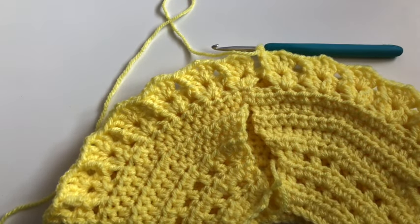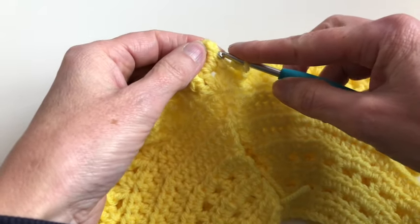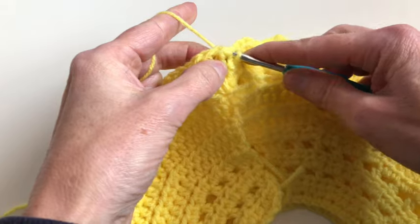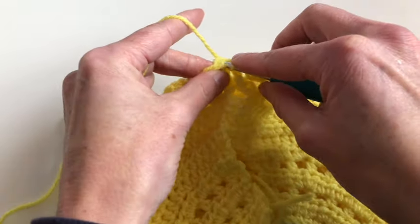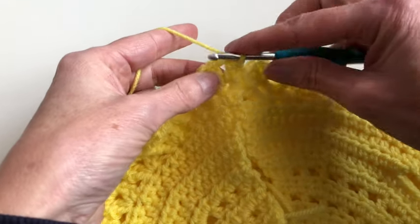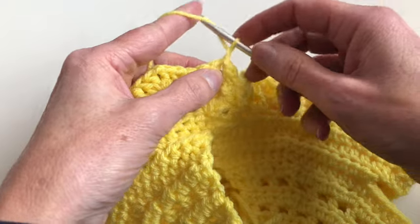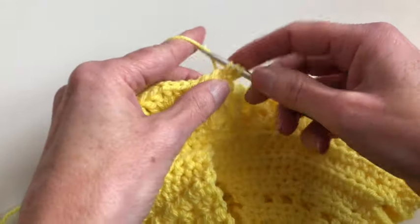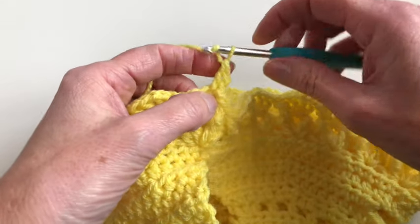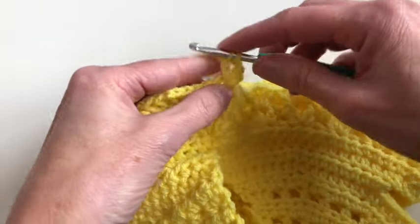I'm at the end of row twelve and now I will close the row with the slip stitch into the second chain of the beginning. I will make two slip stitches to go to the center of the first V chain. Now I will chain two, one and two, and in the middle I will make one double crochet, chain one, and make two double crochet.